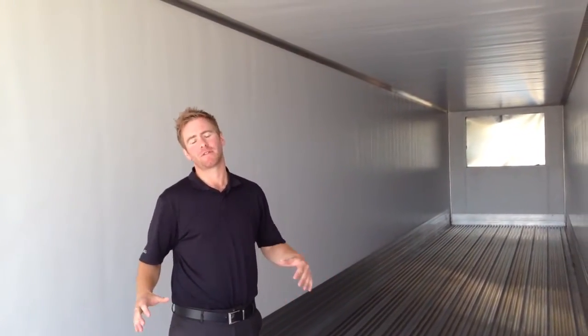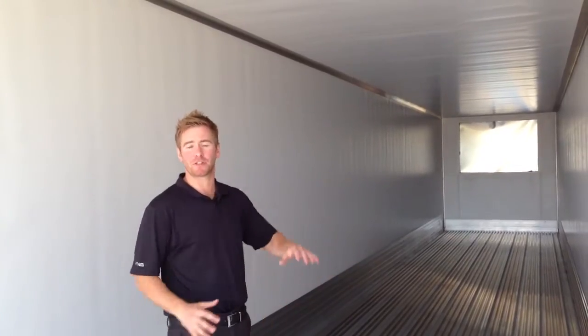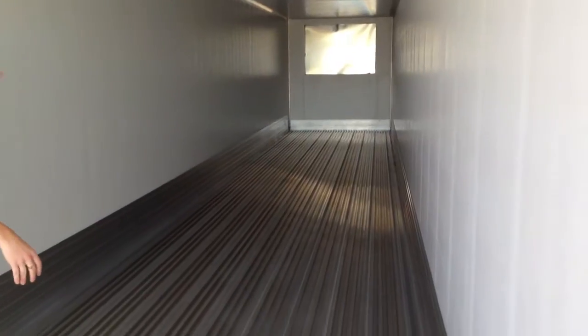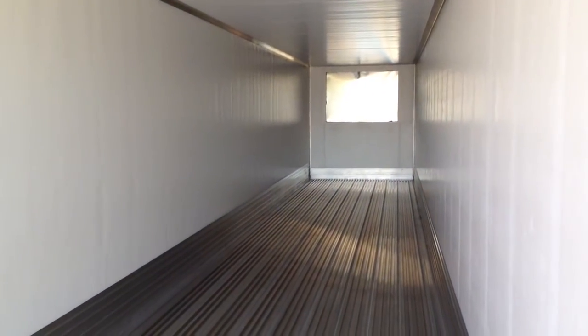Utility trailer features a foam-in-place technology which separates them from all the competitors. If you look in the back of the Utility trailer, you'll notice there's no fasteners at all on the inside of the trailer — not in the wear bag, not on the top of the ceiling. That's because of their foam-in-place technology where the trailer is constructed in one piece and then insulated with polyurethane foam all at once.